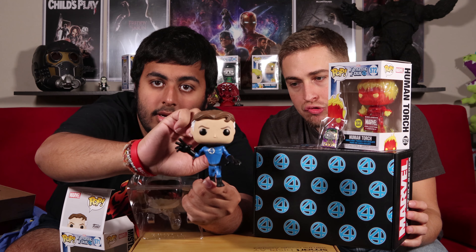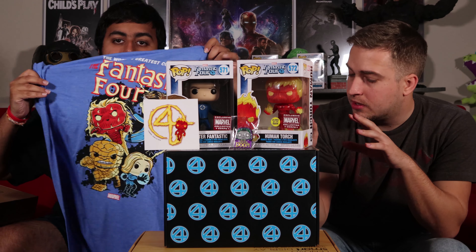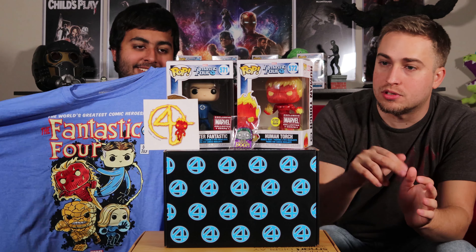So everything in the box: we got the T-shirt with Pop figures of the Fantastic Four on it — pretty cool. It came with two exclusive Pop figures: Mr. Fantastic and the Human Torch, both bobblehead exclusives. Came with the Dr. Doom pin, which I love. And as an add-in, there's a Human Torch decal sticker doing the Fantastic Four flame.